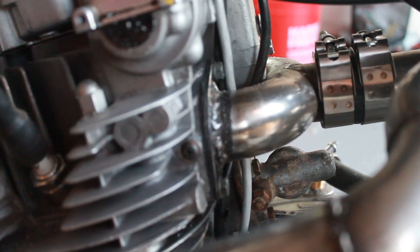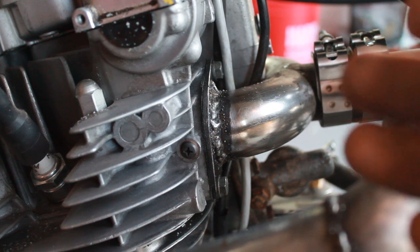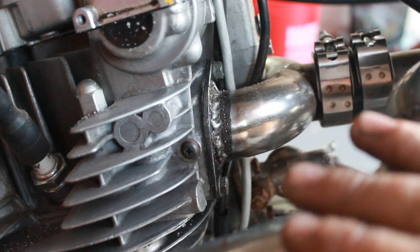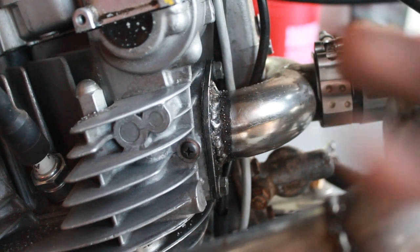Looks like that intake manifold is leaking. So I'm going to go ahead and pull this off and see if a machinist buddy of mine can either mill this flat, or maybe he has a belt sander I could use to get the surface nice and flat. Then I'll put a little bit longer bolts on there and torque them down a little bit more, and I think that'll take care of it.